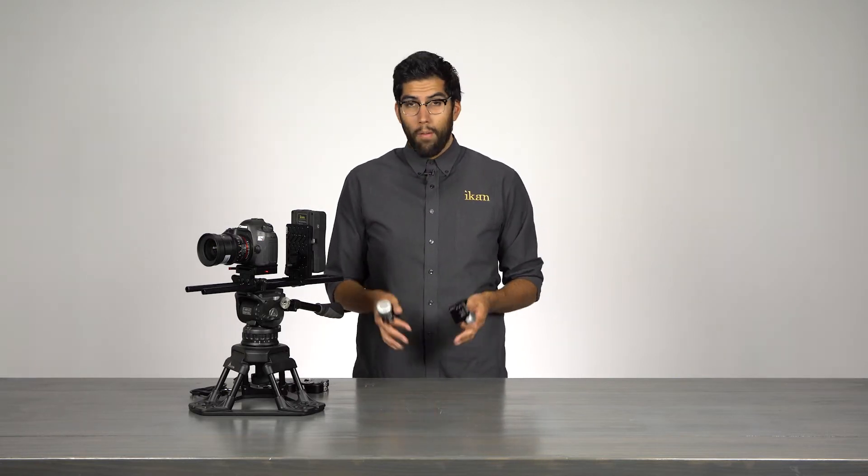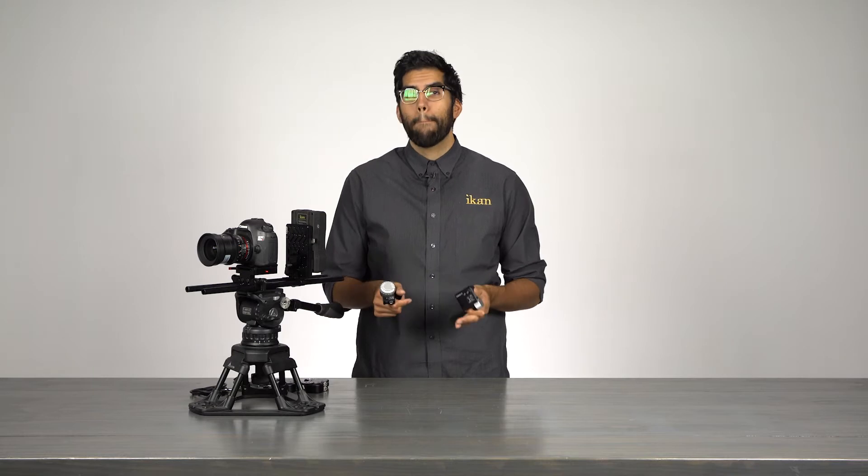Hey everyone, it's Puyo Ramon here at ICANN. In today's video I'm going to talk about the Remote Live 2 by PDMV.